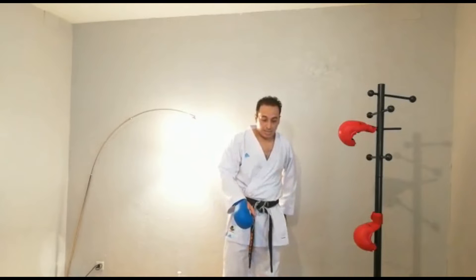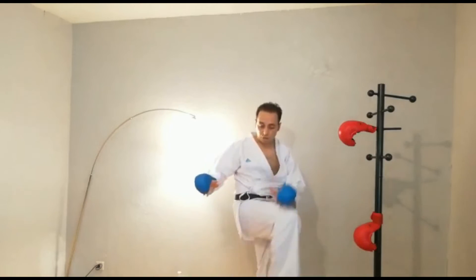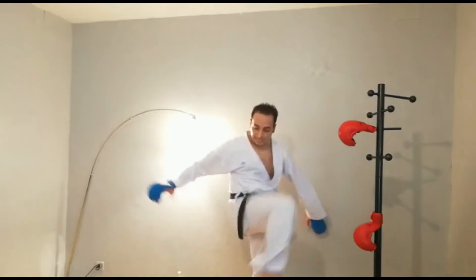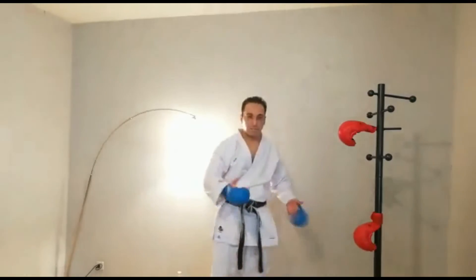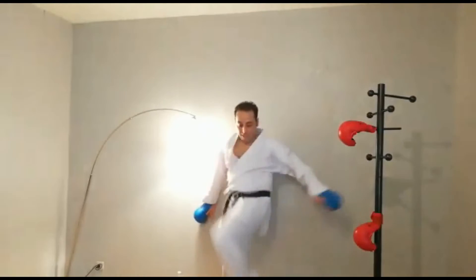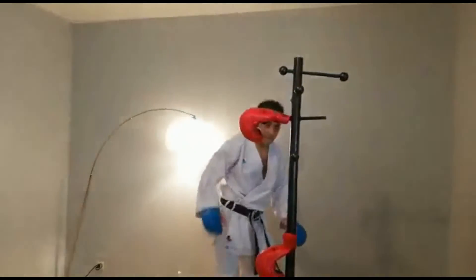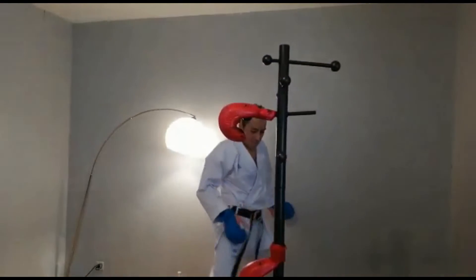Je suis ici. On va simplement toucher le sol. On repart — gauche, droite. Il faut prendre appui sur le mur, sur quelque chose de très gros. Et c'est parti. Même chose de l'autre côté. Juste après, on enchaîne avec Dimashigui. 10 gauche, 10 droite. Vous pouvez faire plus vite — genou, jambes.